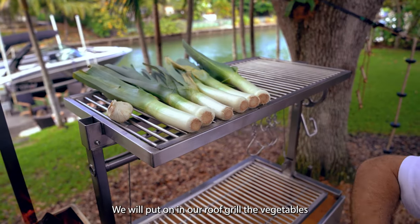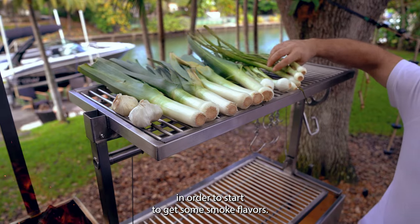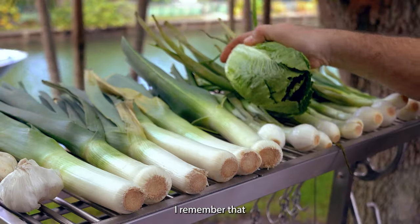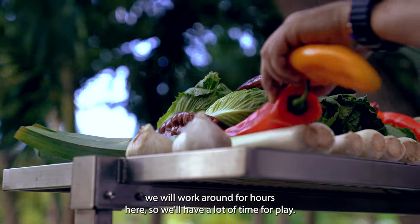We will put on our roofing grill the vegetables in order to start to get some smoked flavors. At the end it will be amazing, believe me. Remember that we will work around four hours here, so we have a lot of time to play.